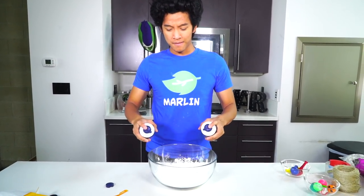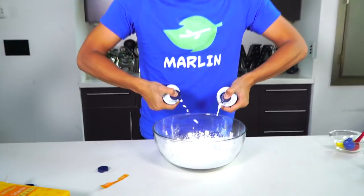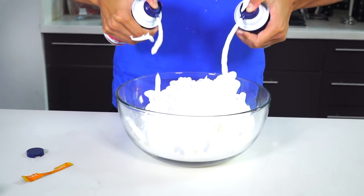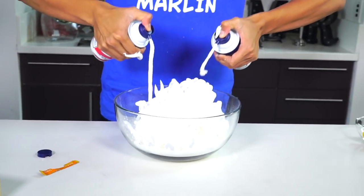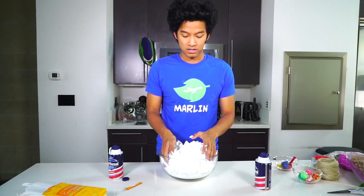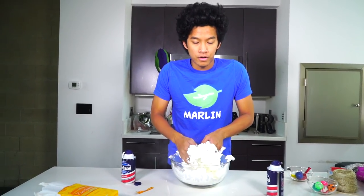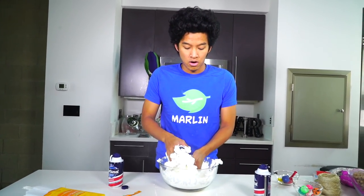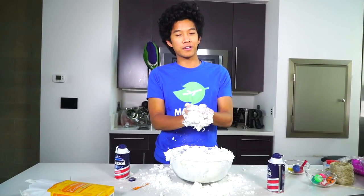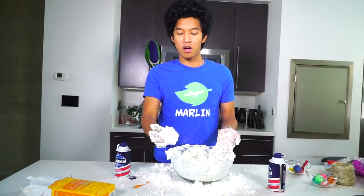Alright, cornstarch — that's good. Now I'm gonna go ahead and spray some of the shave cream in. It's kind of like we're making slime right now. You just mix the shaving cream and cornstarch together. I live in California so there really isn't any snow here — that's why we're making summer snowballs. This legit feels like snow!